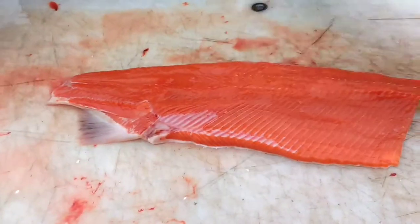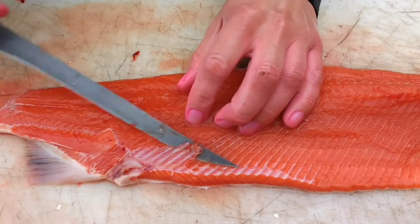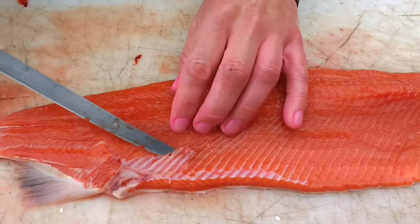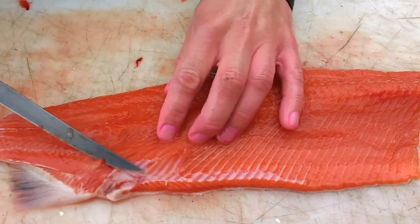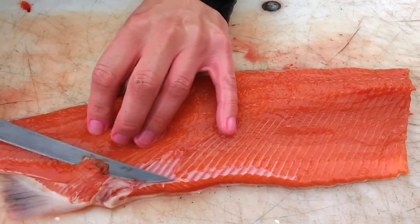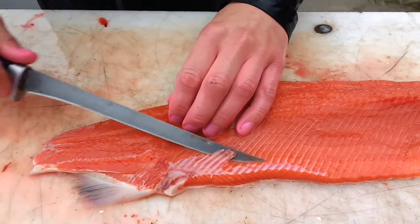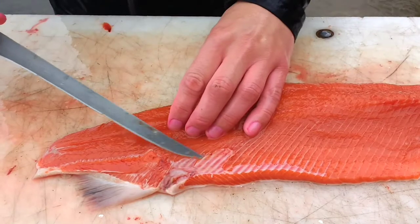Jogging a couple days ago, someone's dog ran out and the dog was just excited and kind of bit me in the hand a little bit — didn't break the skin. And the owner just doesn't even apologize, just starts wailing on his dog. It's more your fault than the dog's. If your dog does this, you shouldn't just be letting him run around the neighborhood.